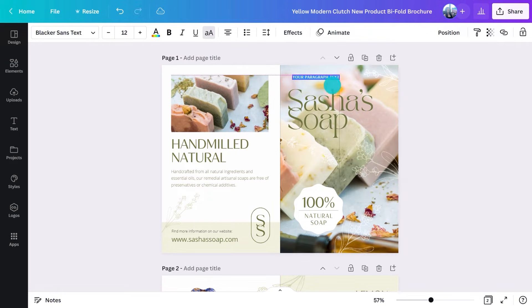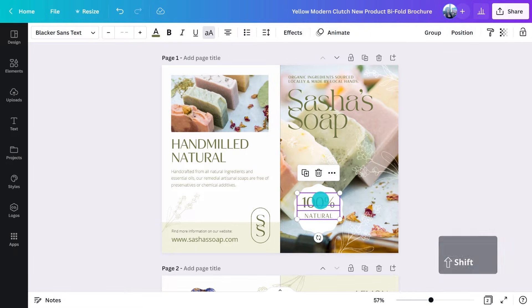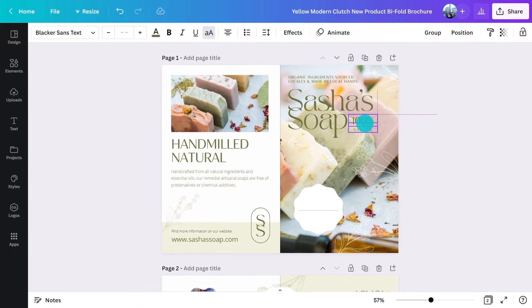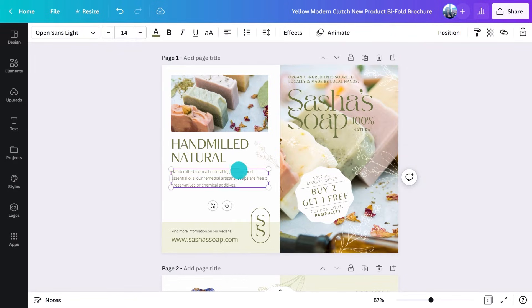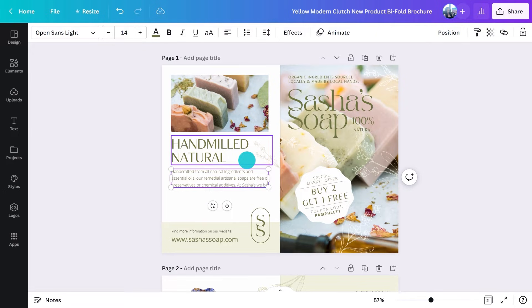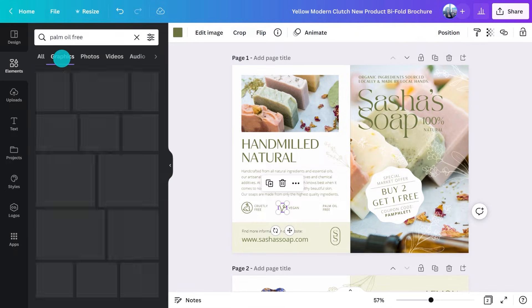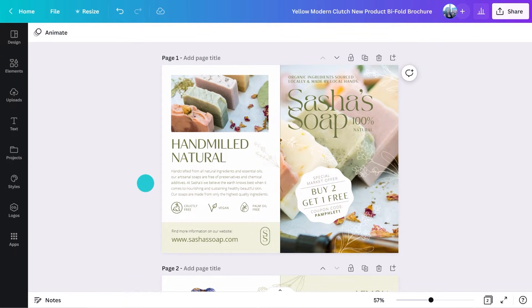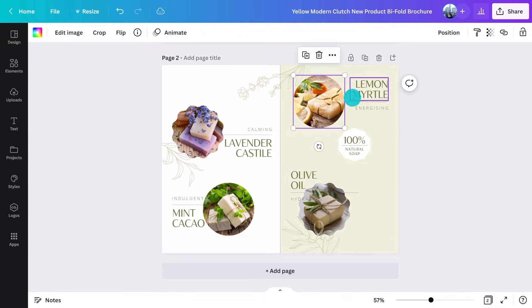On the cover, I could add a subhead that taps into their unique selling proposition. This '100%' is taking up a lot of room, so I'll move it here and use this to put a special offer in with a code. That's a reason to pick it up and take it. On the back, I could go into more detail about our values - maybe even show these through icons. I just searched in the elements tab and found these. On the inside, I'm going to resize some things to give me more space and add in more details about specific soaps. This will help with the decision-making process.